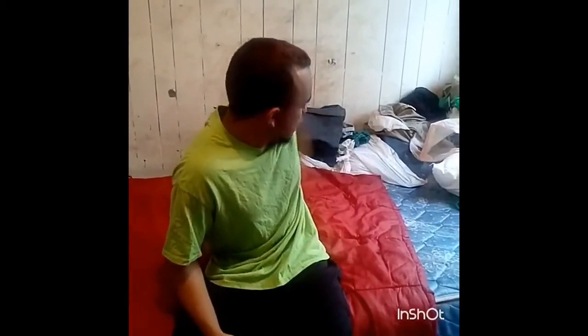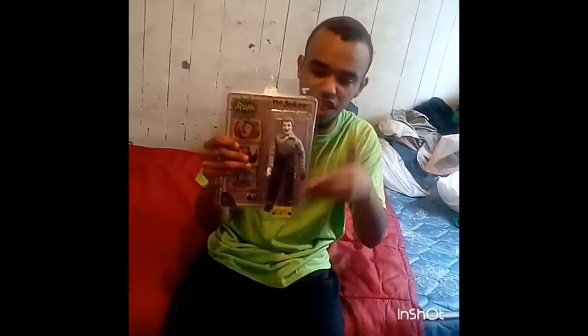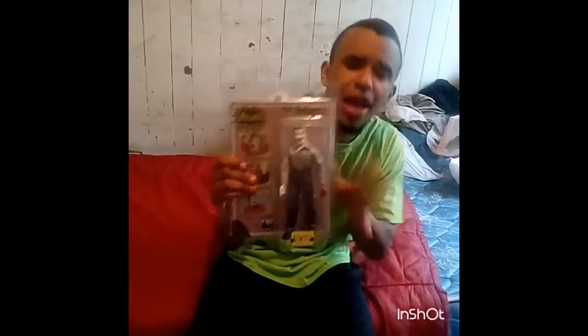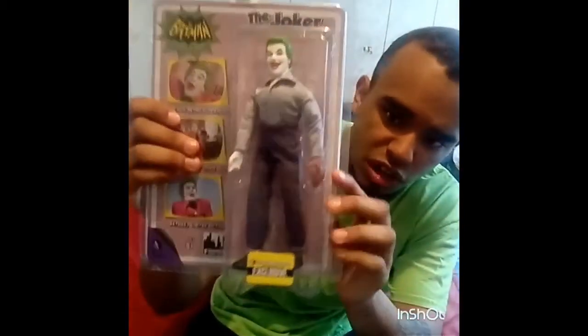So today we're reviewing the 70s or 80s variant deluxe edition prison softball variant of the Joker. This is from the classic Batman TV series — I'll probably leave a clip of it in the video. This is Joker from his early 70s, or possibly 80s — I'm not entirely sure — but if you guys take a closer look right there, that's him in his softball suit.